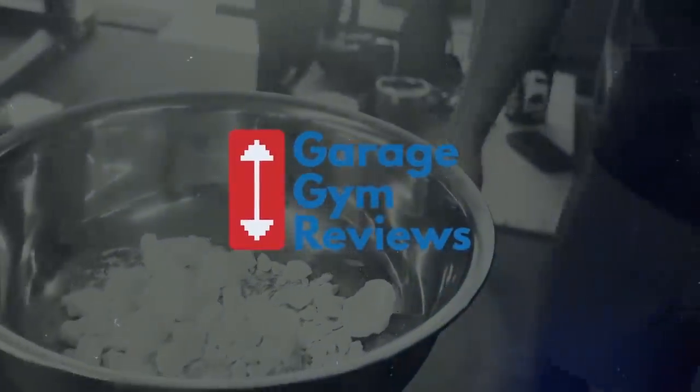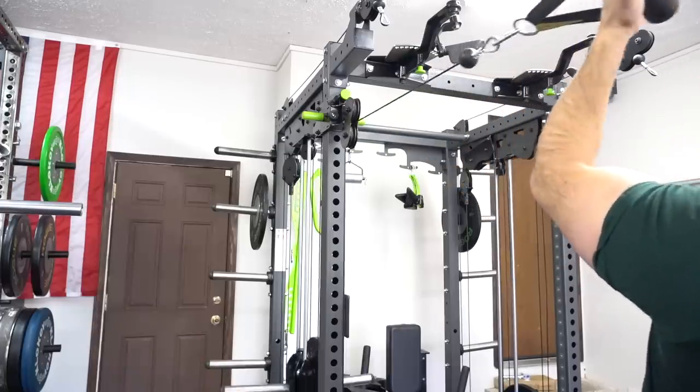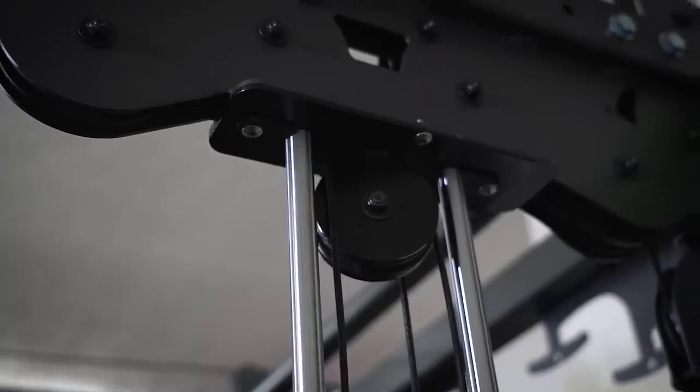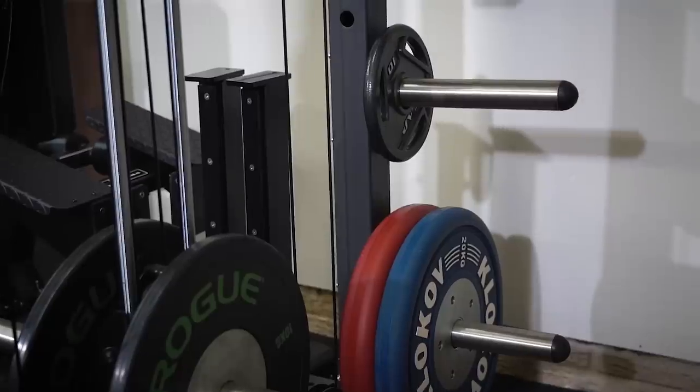The Prime Fitness Prodigy Rack is one of the most talked-about racks this year. Outside of the Rogue Monster Racks that are to come, this is probably the rack that most people are looking for. I've seen it on social media quite a bit because people are interested to see a rack that combines a functional trainer inside of a squat rack.